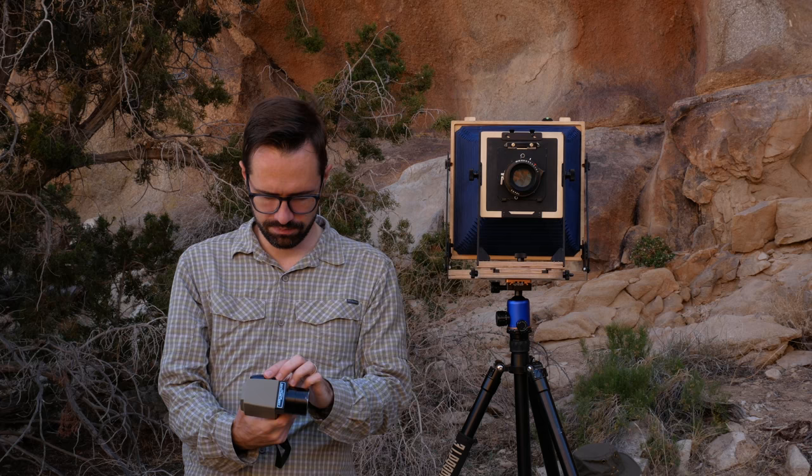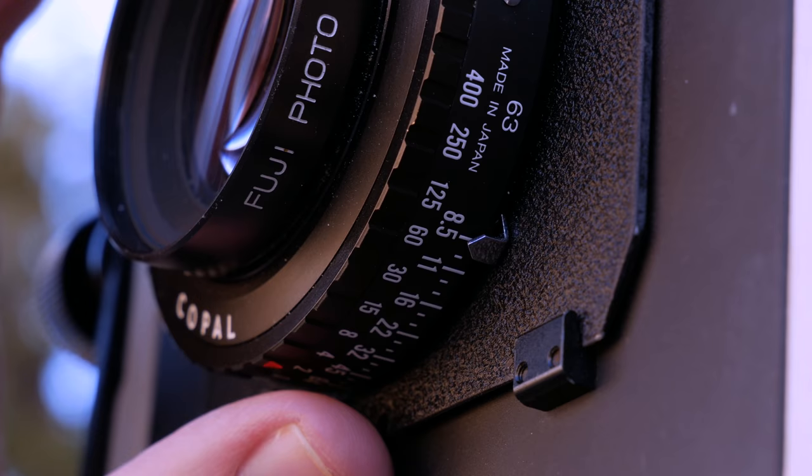Using a precision spot meter, I carefully meter the scene and calculate exposure values. Using sliding levers on the mechanical lens shutter, I input the shutter speed and aperture settings by hand.